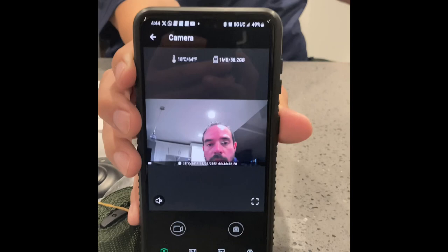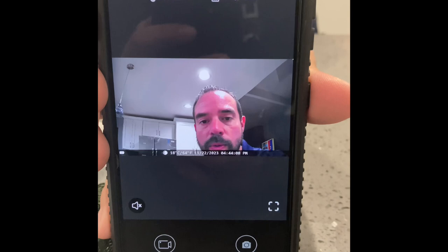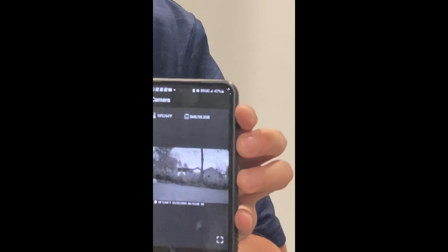The camera gives you all types of information like temperature and time — pretty cool. I have the camera facing the backyard; let's see if any animals run by.